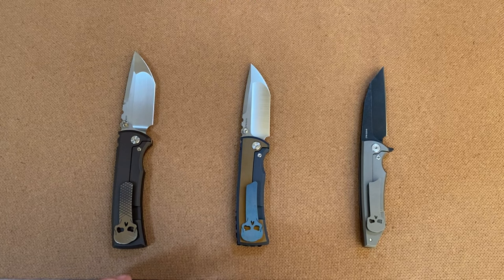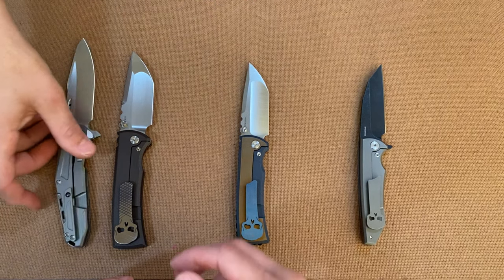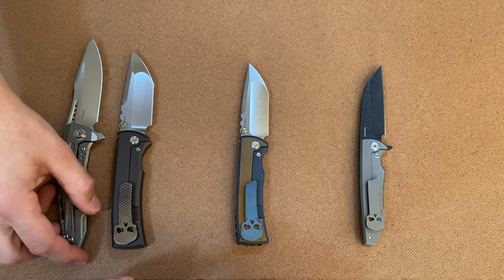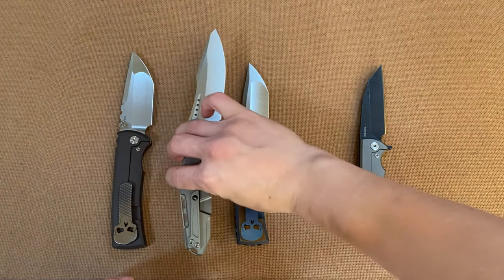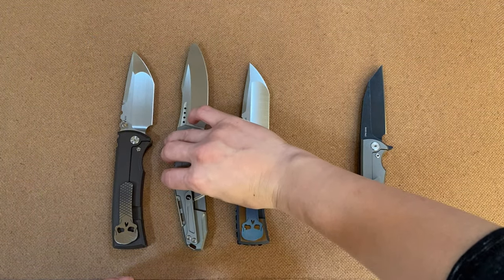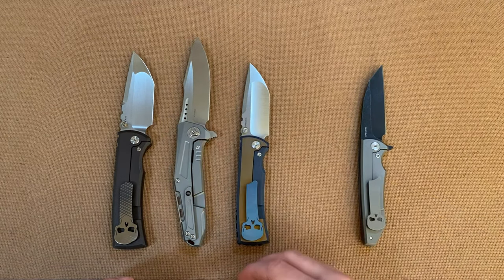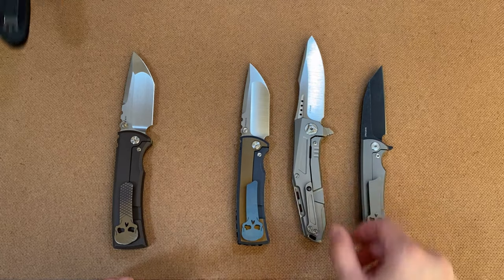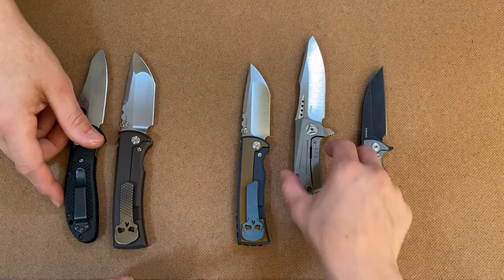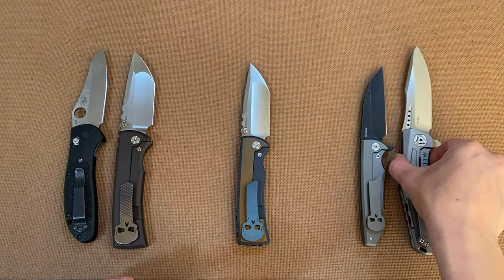Since these are made by Riat, we're going to start off with a Riat knife — this is the K3 by Riat. You can see it's a bit longer. Next up we're going to do the Griptilian by Benchmade — the large Griptilian.